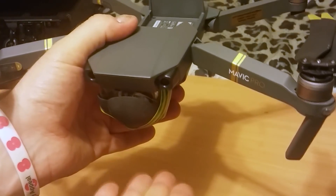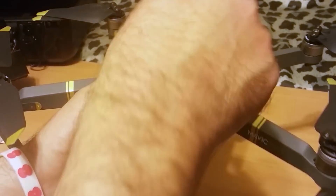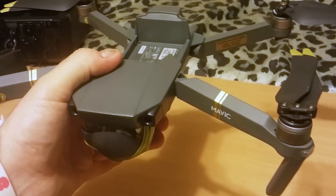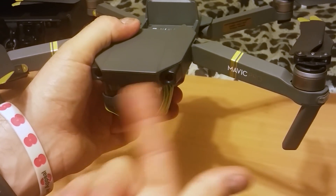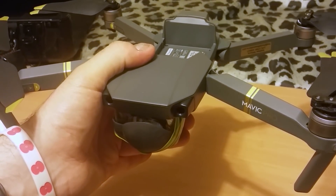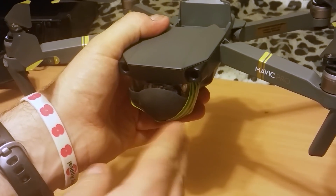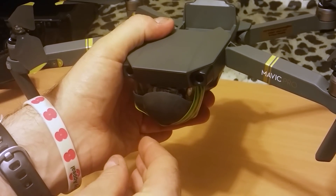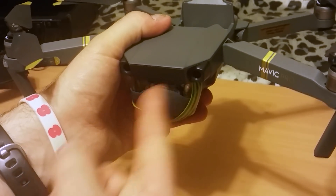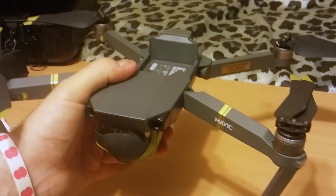The fluttering of the gimbal was caused by a very subtle vibration that I wasn't able to detect by touching and feeling — it was so smooth and light. It was probably also experiencing what's called constructive interference. Destructive interference would slow a vibration down, but constructive interference means a vibration gets into harmonics and vibrates even more. I believe that's what was happening here.